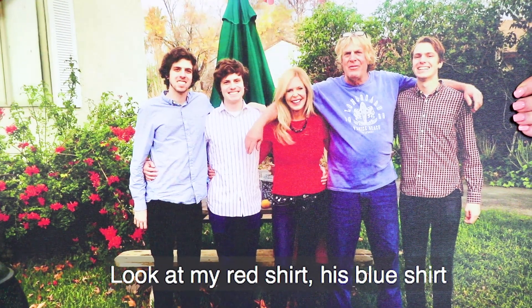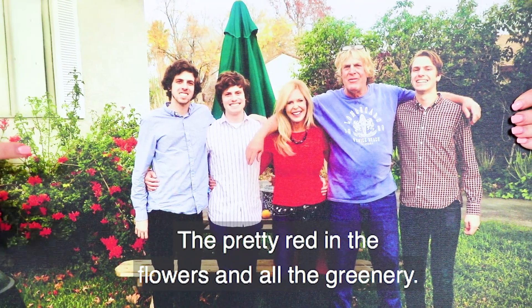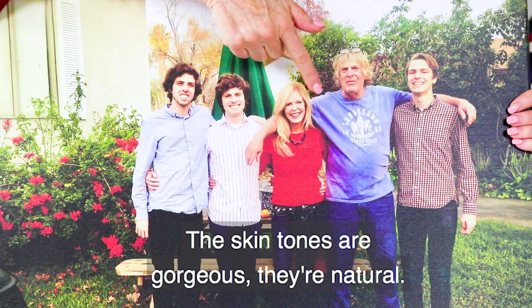This is my very favorite picture of our family and I wanted to give it to Uncle Brad. The colors are so vibrant — look at my red shirt, his blue shirt, and the green umbrella behind, the pretty red flowers and all the greenery. The skin tones are gorgeous and natural.